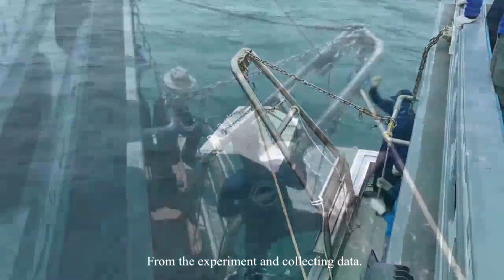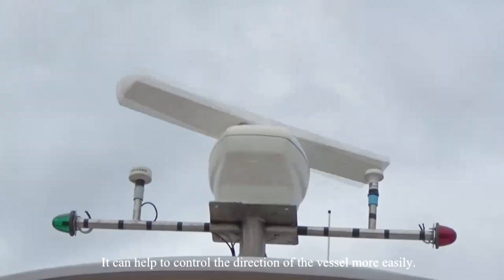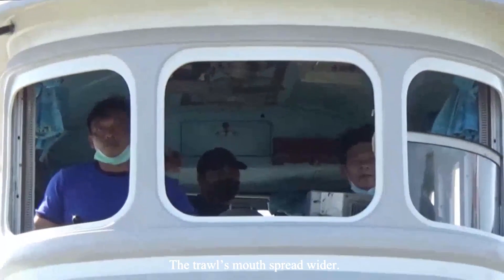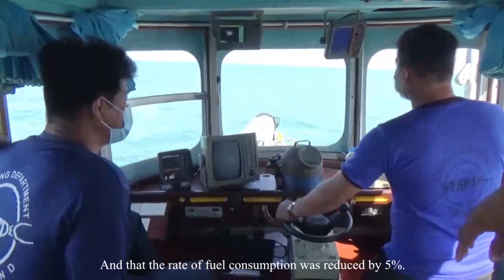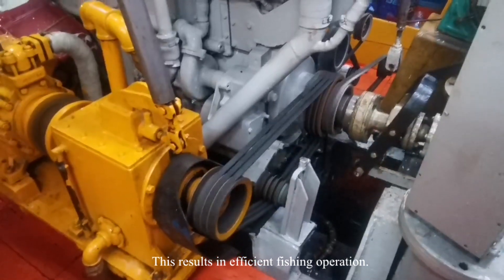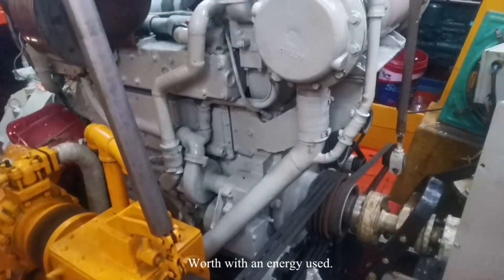From the experiment and data collection, when using the V-shaped Otterboard, it helps to control the direction of the vessel more easily, the trawl mouth opens wider, and the rate of fuel consumption was reduced by 5%. This results in efficient fishing operation and the ability to catch more aquatic animals with less energy use.